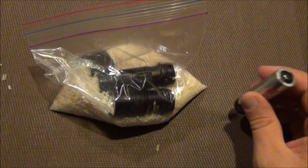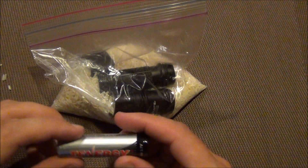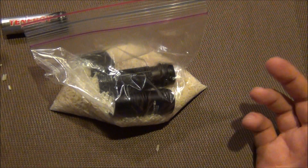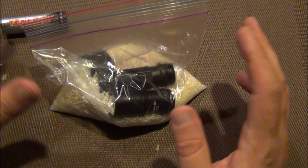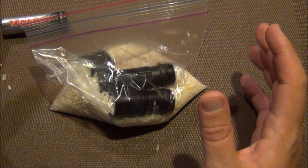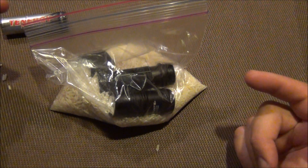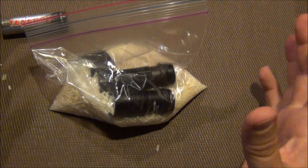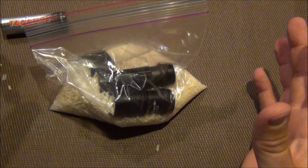I wanted to share this little trick with you. If you have electronics and they're exposed to water, the best thing to do is turn them off if they're not already off. Do not try and turn them back on, because the voltage going through there will short circuit anything it comes in contact with.